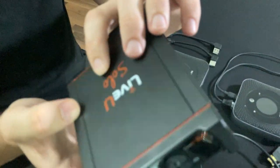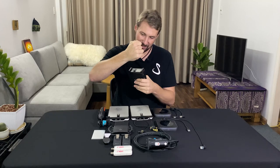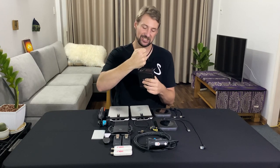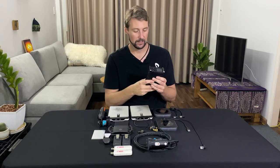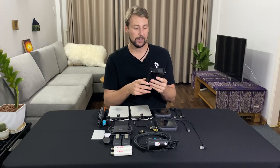What the LiveU can do with 4G LTE bonding is take multiple SIM cards, put them together, funnel them into one super strong connection, and push that video wherever you want to go. The 4G LTE bonding and video encoding on this thing is what makes the stream happen.